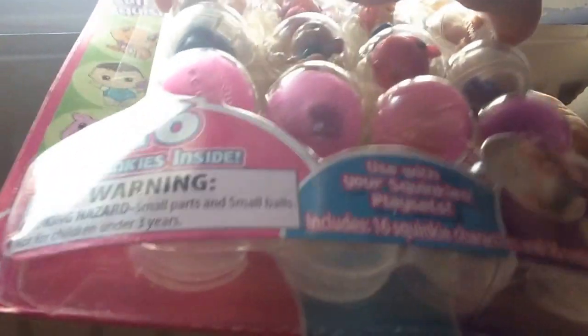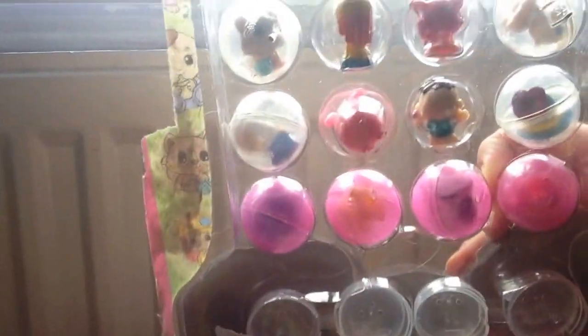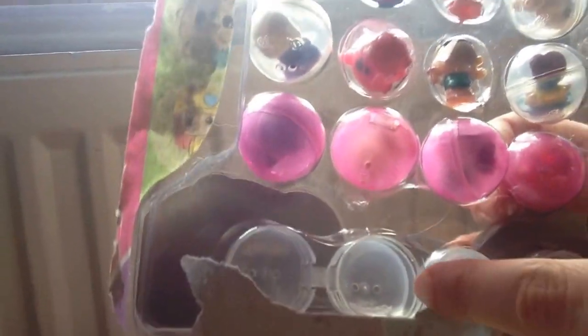Let's get started. So this is what it looks like on the back. It looks like these bowls are empty, then just four surprises. So these are the empty bubbles, and two more then.